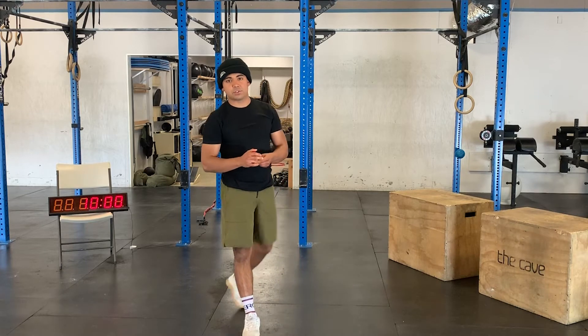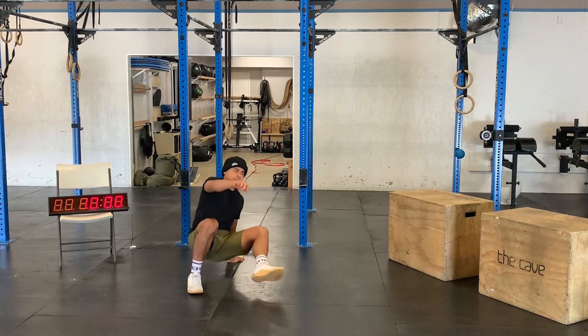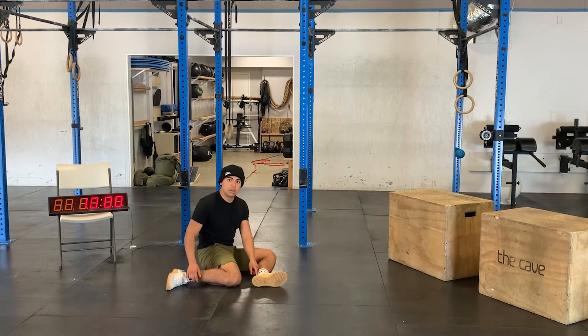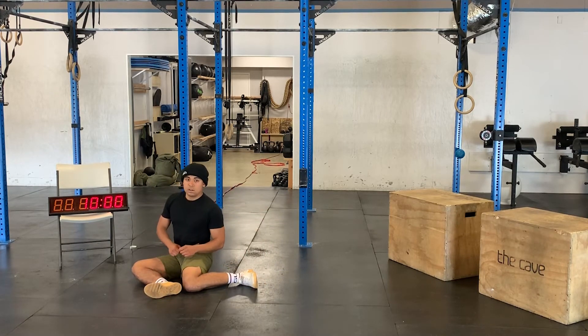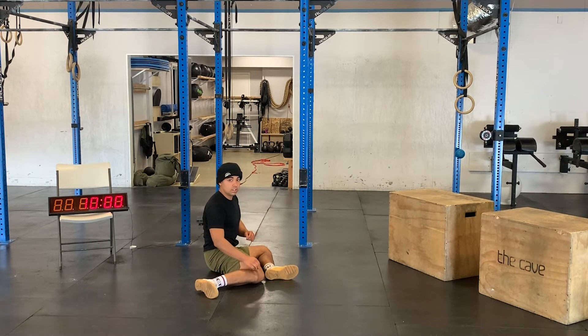After that we have some stretching. We're going to get down on the ground, get seated, and do some 90-90 hip flow — this is going to be ankle to knee. Switch on over to the other side, get a couple sets on each leg.